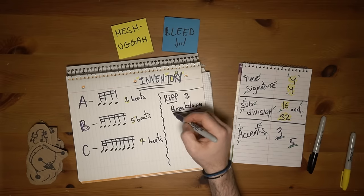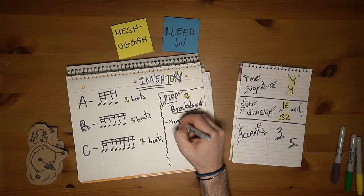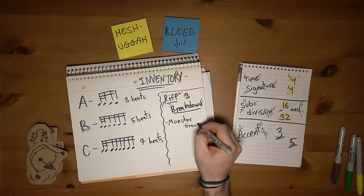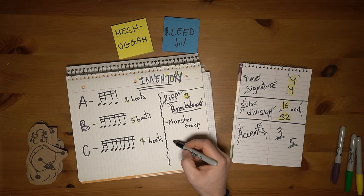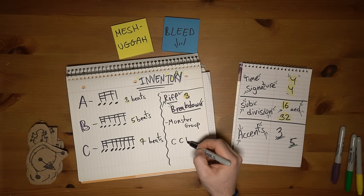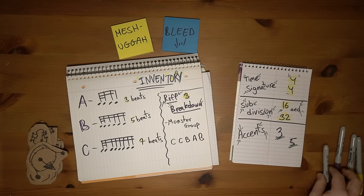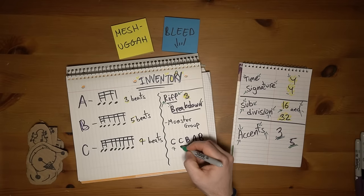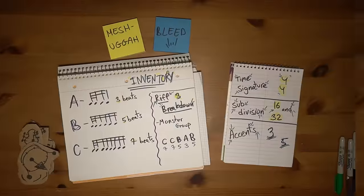Let's look at it. Instead of playing one pattern over and over again, we combine a few of them in a specific order to create a monster group. Assuming the cycle starts on beat one, this section is organized as such: pattern C twice, pattern B, pattern A, and pattern B again. Or in numbers: 7, 7, 5, 3, 5 — which adds up to a mega monster group of 27 beats.